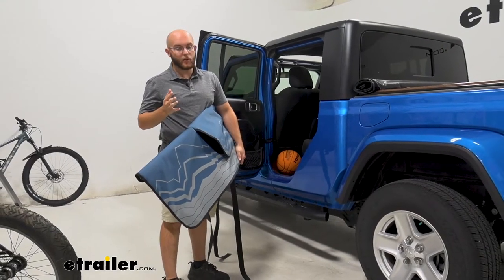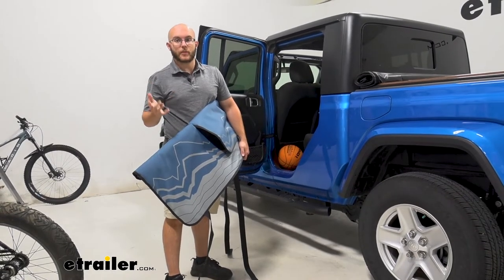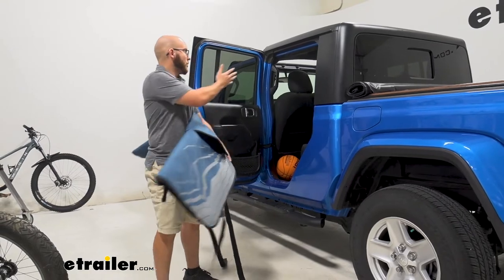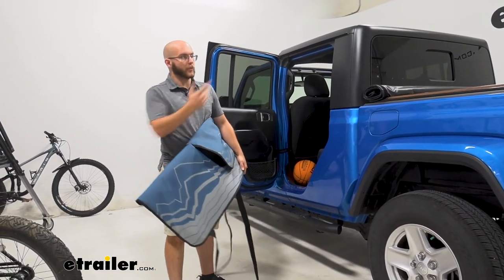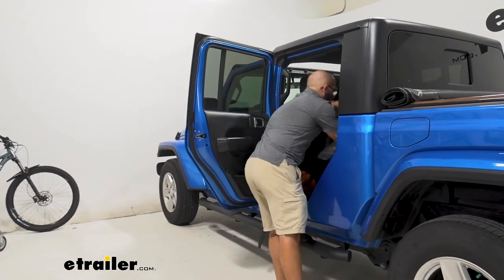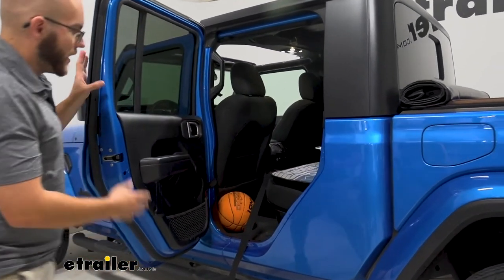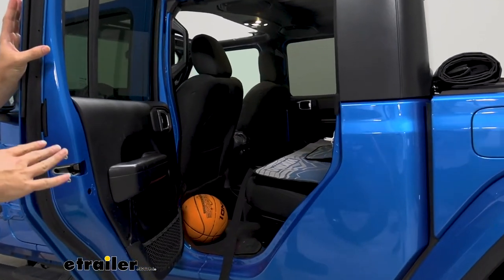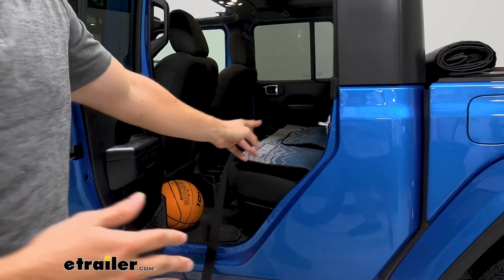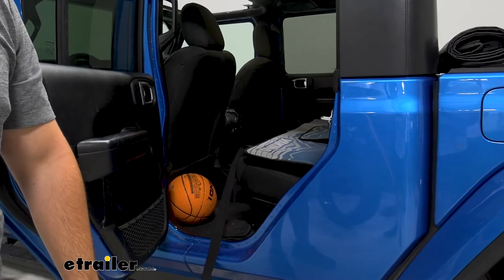When you're not using the pad, or if you're going to pick up bikes and don't need it at the moment, you can put it in the back of your Gladiator or in the bed itself. It's just long enough to fit right there, and if you have room underneath your Gladiator seats, you'll be able to store it there as well.